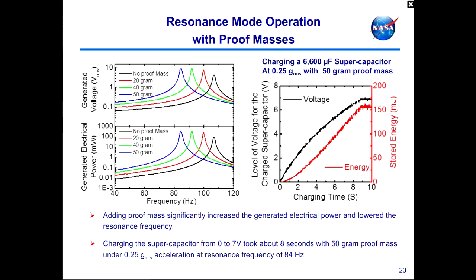Another mode of operating these harvesters involves adding a proof mass to tune the resonance frequency. With no proof mass the black curve is shown, 20 grams of proof mass gives the red curve, and 40 and 50 grams give the blue curves. As proof mass increases, the resonance frequency shifts lower. The proof mass can thus be used to tune the resonance frequency of the harvester. With 50 grams of proof mass at a quarter of a g acceleration — similar to a clothes dryer — it took only 8 seconds to fully charge the supercapacitor.